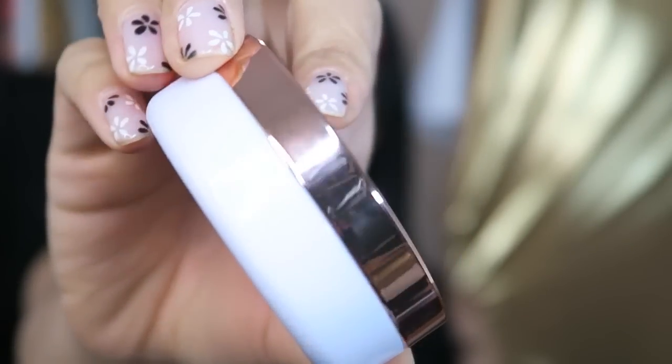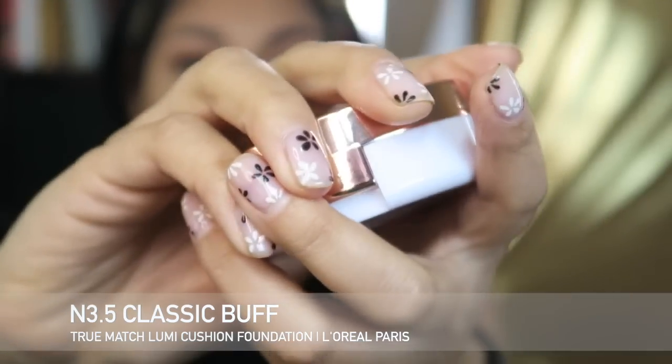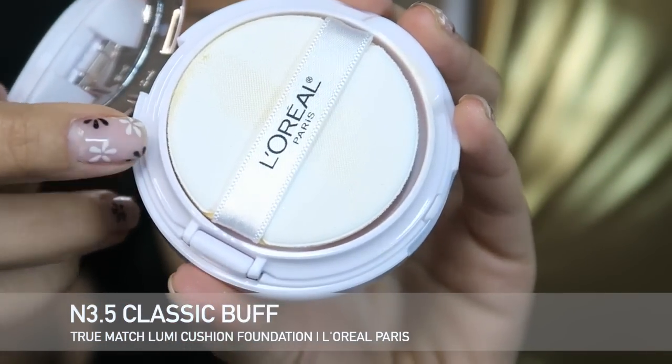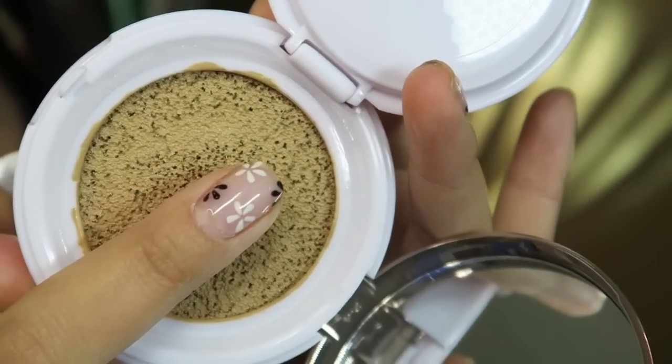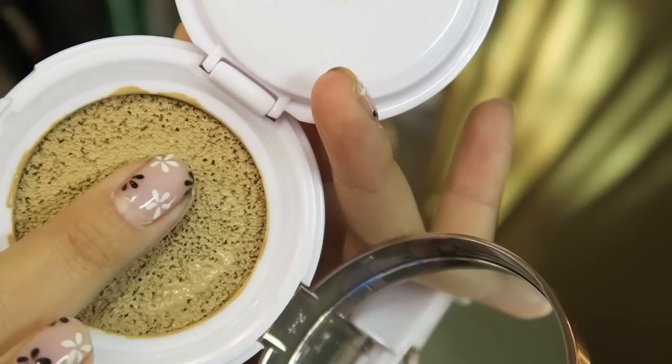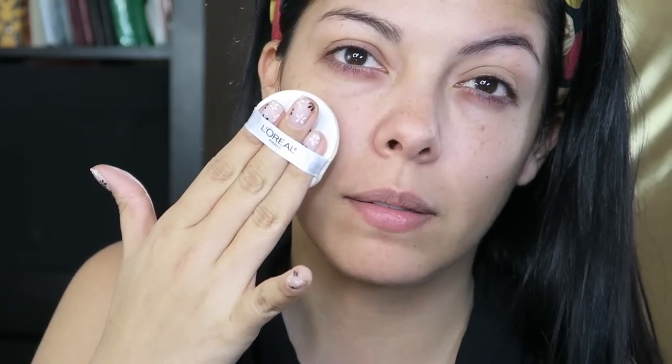I'm finally getting to review this and I'm pretty excited about it because it's a new product and I'm out of the foundation I've been using every single day, so I need one ASAP. The shade I got was N3.5 Classic Buff, and it comes with this little sponge. First I'm going to give it a shot and just go ahead and dip it in. I wanted to show you guys a close-up of what it actually looks like — if I press it with my finger, you can see all the makeup coming through the sponge. I picked up some of that makeup on the sponge, but I'm not sure I'm going to continue using this sponge because of bacteria purposes — I just don't see how that's going to keep it clean.